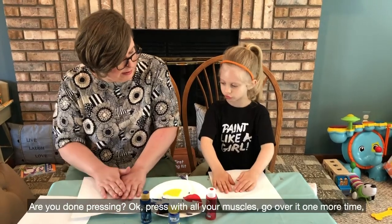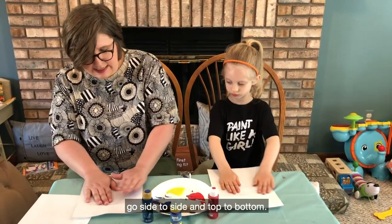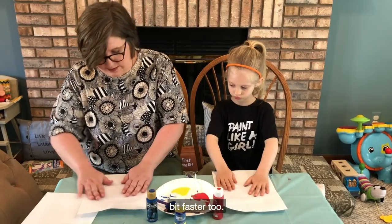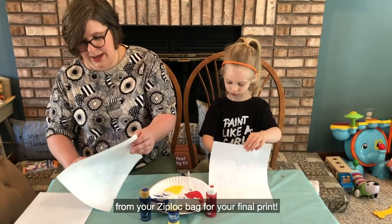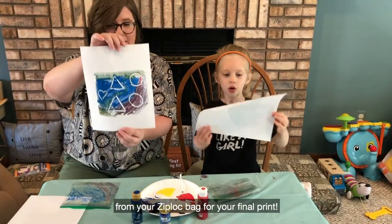Since Rocklyn and I are using white paper, our designs should look white on our final print. Press with all your muscles — go over it one more time, side to side and top to bottom. If you have a rolling pin at home, that will help make this go a little bit faster too. And when you're done, you're going to take your paper and peel it away from your Ziploc bag for your final print.